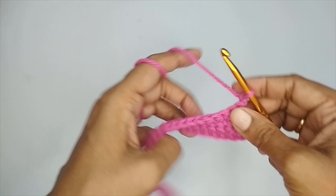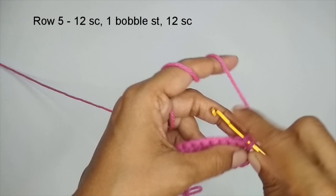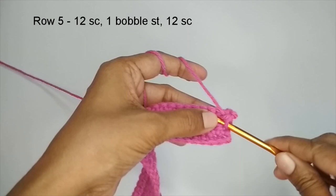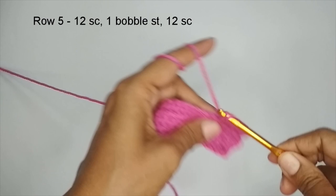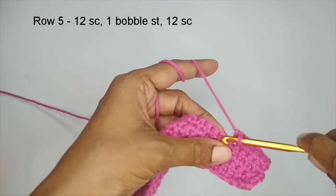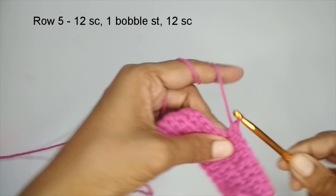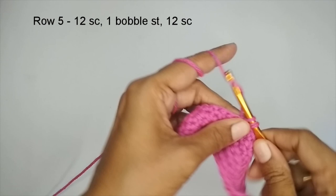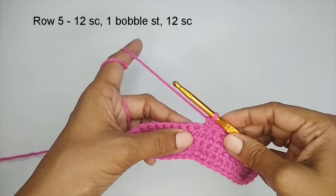Now we'll start with the fifth row. In row 5 we are going to make our first bobble stitch. For that, place 12 single crochets first. I've chained one, turned my work, and now I'm going to place 12 single crochets — just one single crochet in each stitch until you have 12. So I have placed my 12 single crochets, and in the next stitch I'm going to place my bobble stitch.